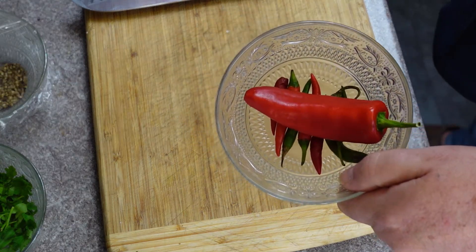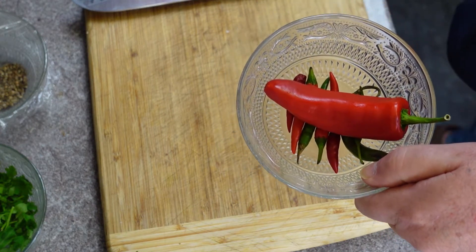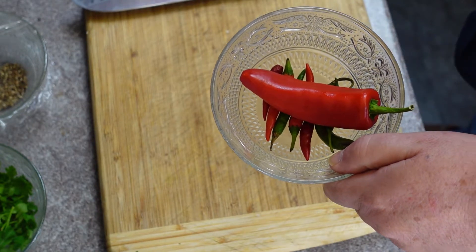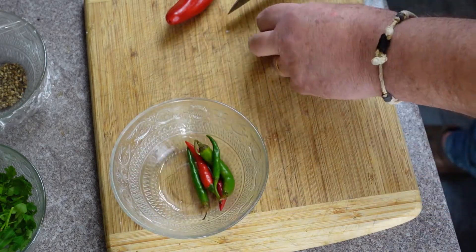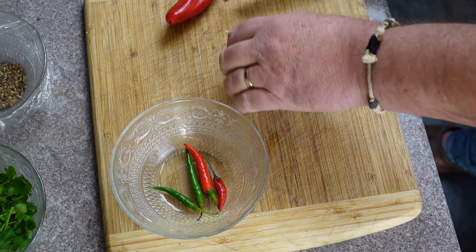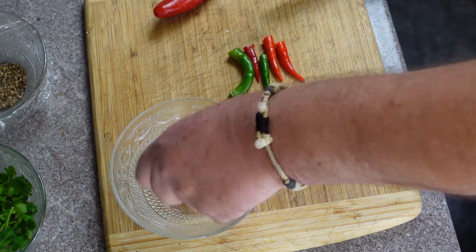I've got an assortment of chilies — most of them are the hot ones because that's normally what I've got, and one not-so-hot one. We want to take the heat away from them because otherwise it is too spicy, too hot. We really just want to taste the fruit rather than the hotness. So I'm going to take off the ends of the chilies and move those out of the way — we'll get all these ends off.